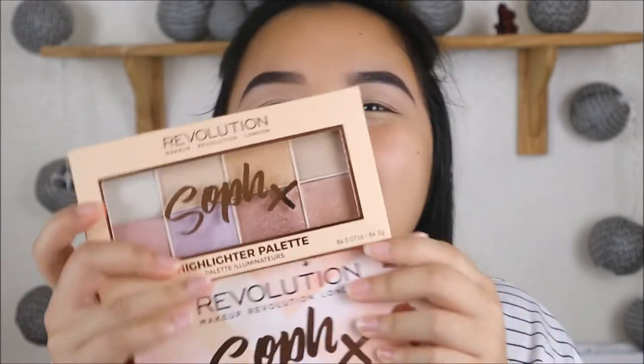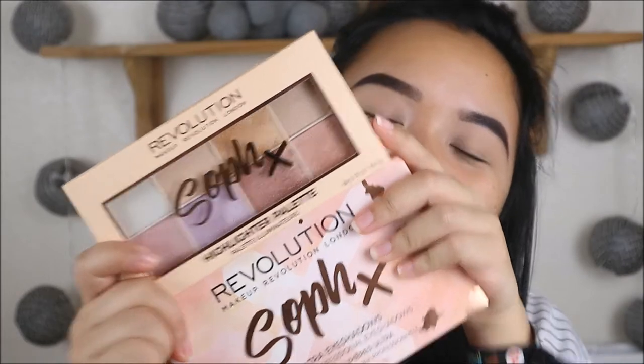Hi everyone, welcome back to my channel. My name is Natharika and if you're new here please subscribe. So today I will be testing out these amazing new products I finally got my hands on — the Makeup Revolution collaboration with Sophilus Nails. I'm pretty sure you all know who she is. She launched her own collaboration with them and it is amazing. If you want to know how I got on with these products then please keep watching.